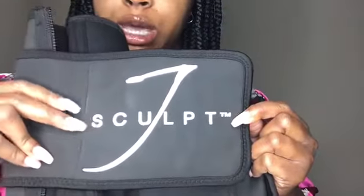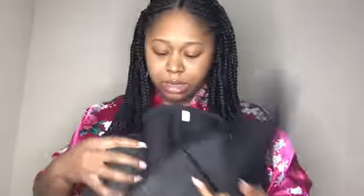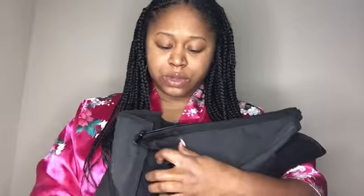So this is what the waist trainer looks like — it has 'J Scope' in white on the belt. I got the belt in black, but she also has a couple of other different colors. The belt has two straps: one strap with the J Scope branding on it and another strap that it attaches to. One thing I love about it is that you can adjust it to your waist size.